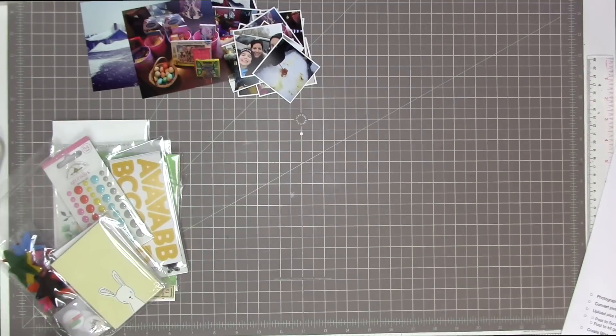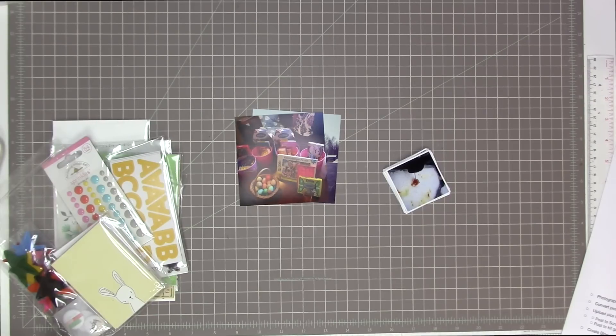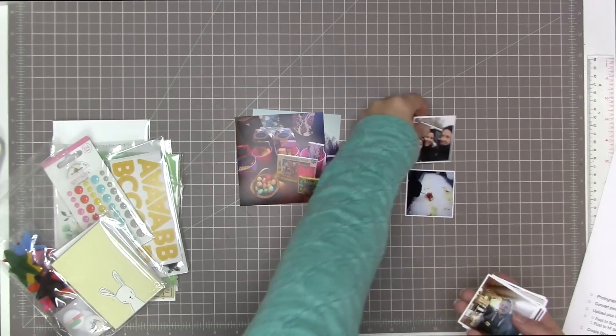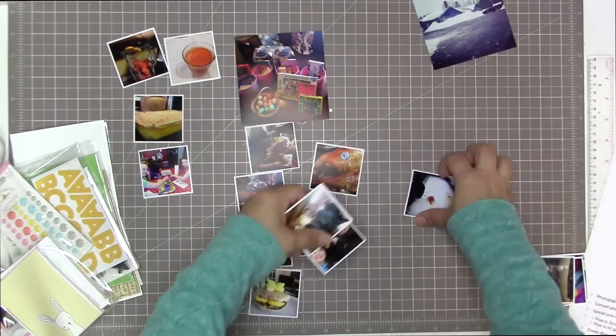I skipped ahead in the process a little bit. I did print two of them at a larger size, so most of them are printed at two by two and then those two larger ones are printed at four by four. To start my process, I'm going to set up my photos and organize them according to the four days. These pocket pages are going to span from Thursday before Easter, Good Friday, Saturday, and Sunday.